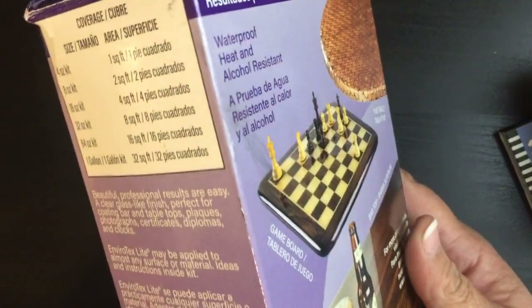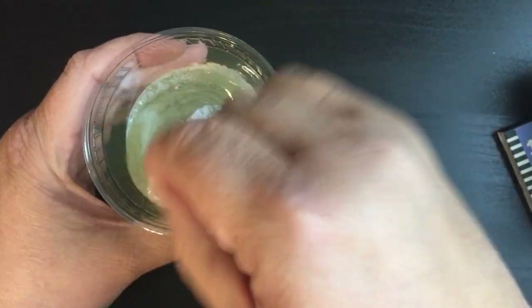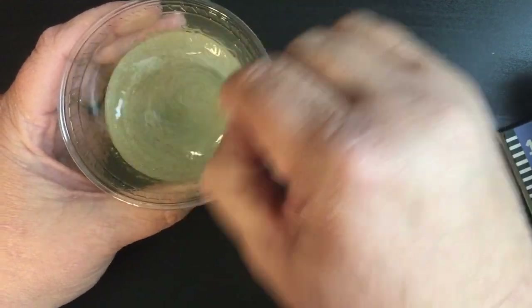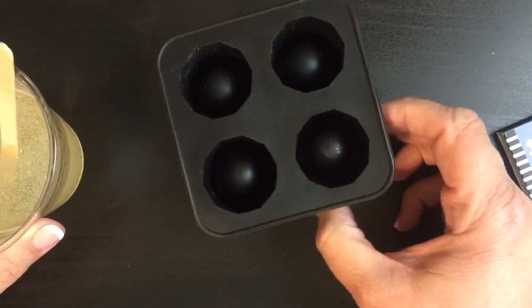So it's an epoxy resin, and I'm using the Pour-On brand. You have an A and a B — you put those together and one hardens the other. You have to stir it for three minutes, and I've already gone ahead and done all that. We're going to use this in some silicone shot glasses.